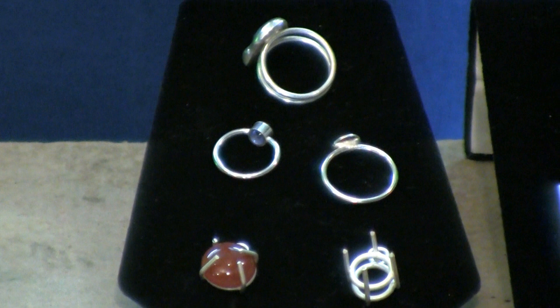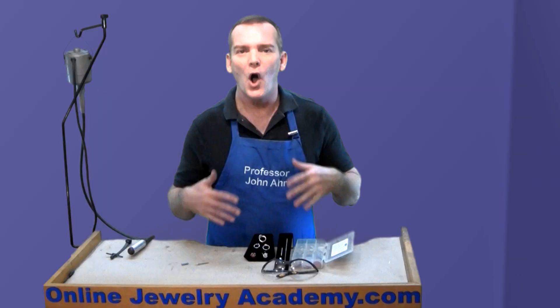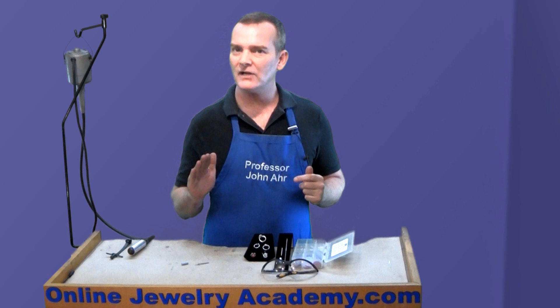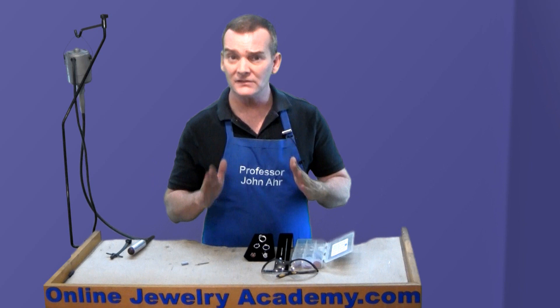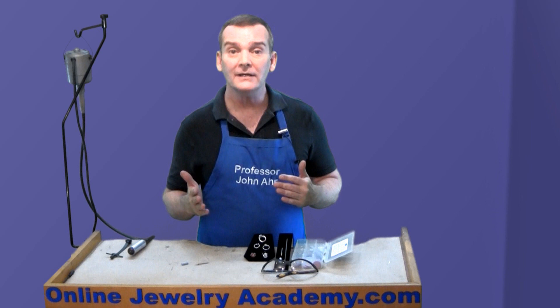We've shown you how to make lots of different wire-based structures on the Online Jewelry Academy, including double galleries, rings, jump rings for chains, split shank rings, all kinds of things that use wire. To make your work look the most professional and clean that it can possibly be, you need to refine any solder joint to remove excess solder, but not only that, you need to get rid of any file marks and sanding marks that are on that piece in order to make it bright and shiny for your client.